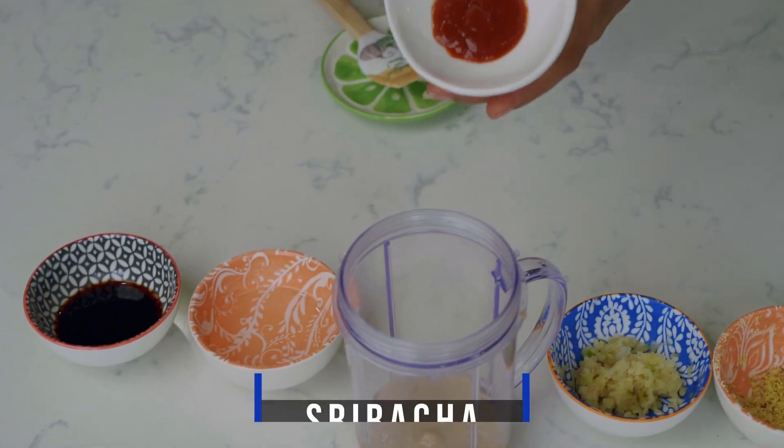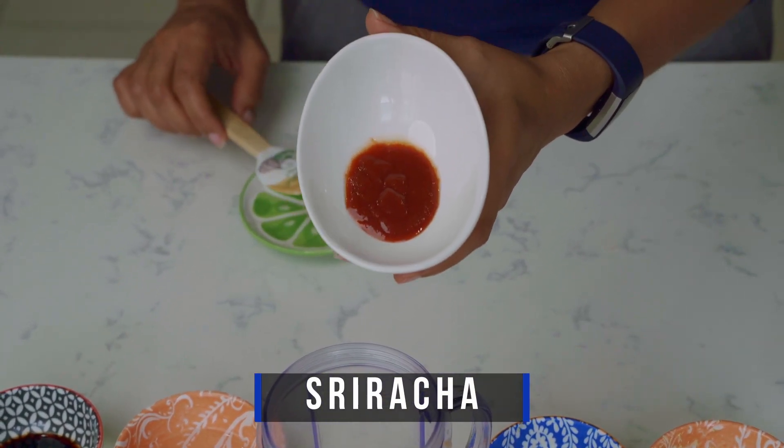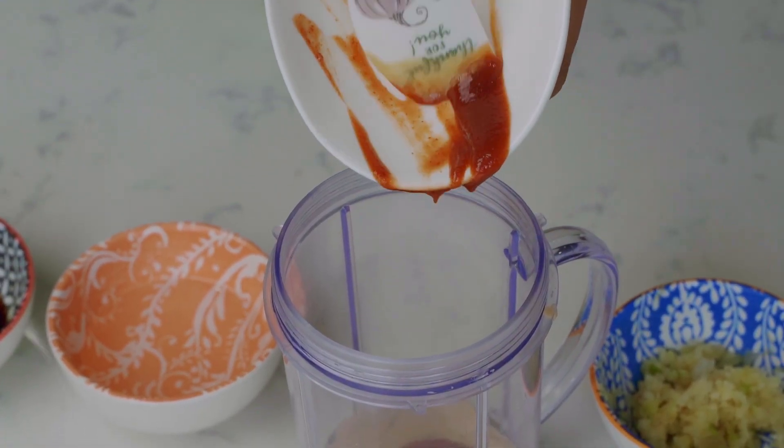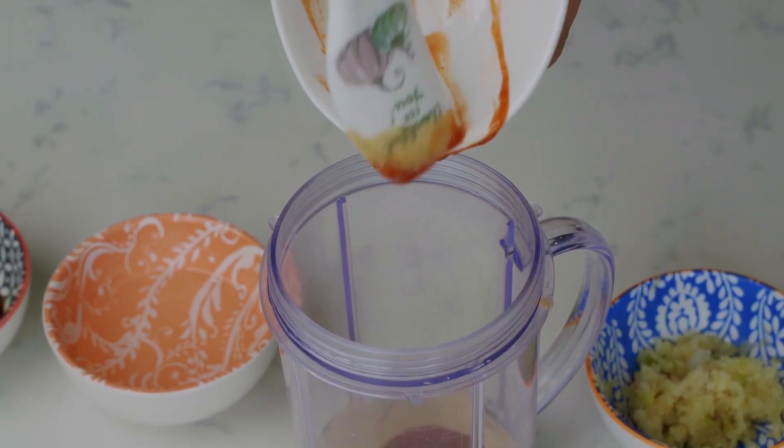On to our sriracha — we have sriracha sauce for that kick that we love to add to our poke bowl. You can just decide how much you want; we like it spicy, so we add a little bit extra.